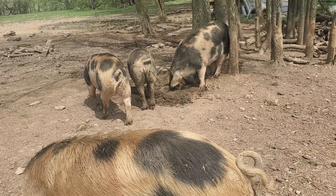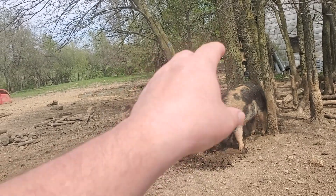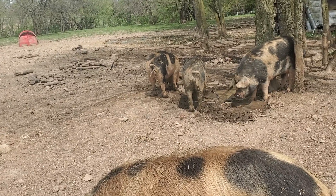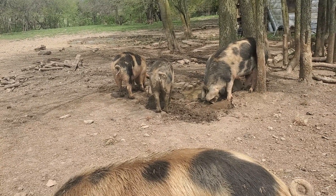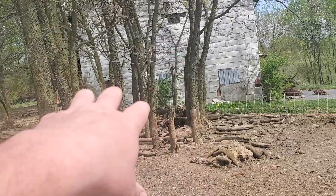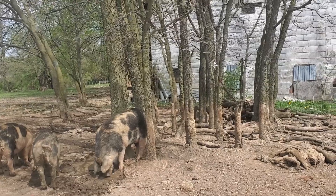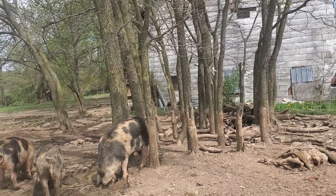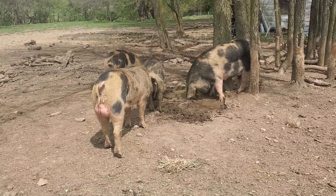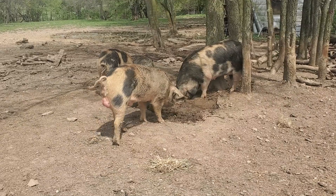They're so fun to have around. Right now I've got them working — there's an old chicken coop foundation and I've been throwing corn in the corners and they've been tearing it out for me. I also have a bunch of wood I'm waiting to make into charcoal, and every once in a while I'll throw corn in there and they go through it like crazy. Anyway, thanks for joining me — this is getting way too long. God bless you.